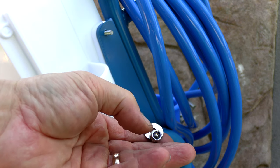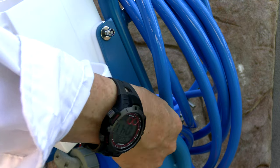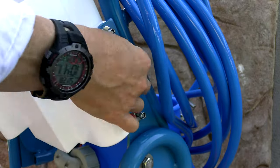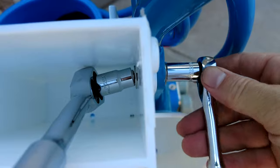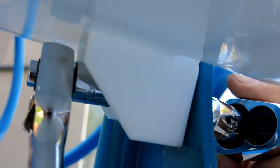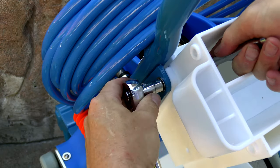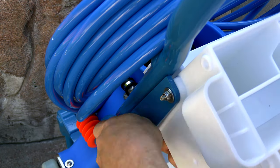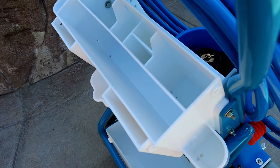Now you're going to put the four nuts and washers on and tighten them up. You want to use two 10 millimeter sockets to tighten the nuts onto the bolts. Do the ones on the top and then do the same thing to the two on the bottom.